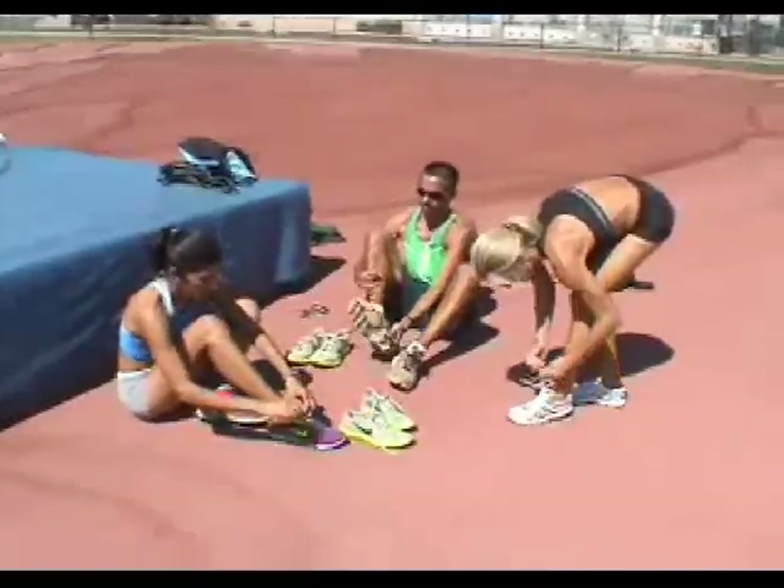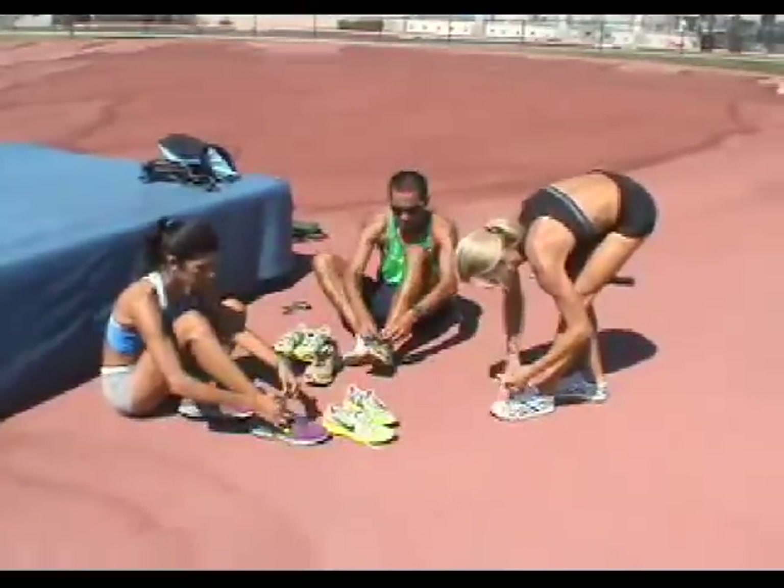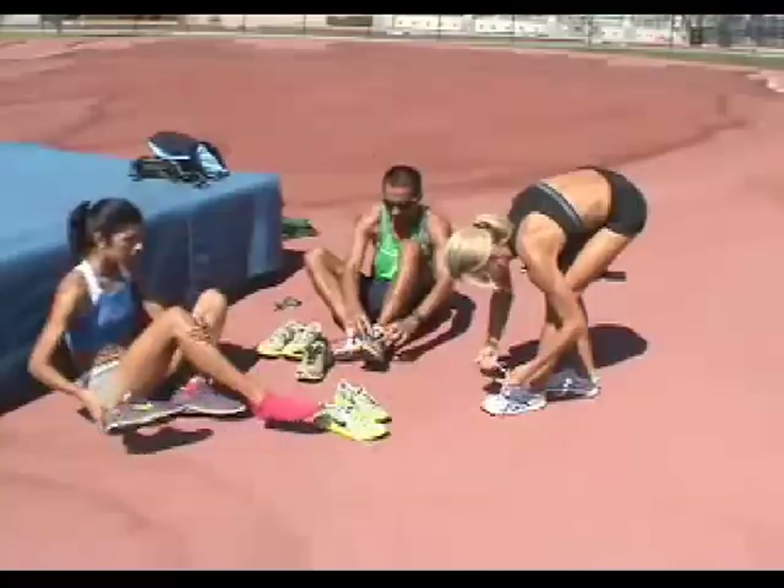For the drills themselves, it's best to use racing flats or lightweight trainers. We want a light shoe that will flex with our foot.